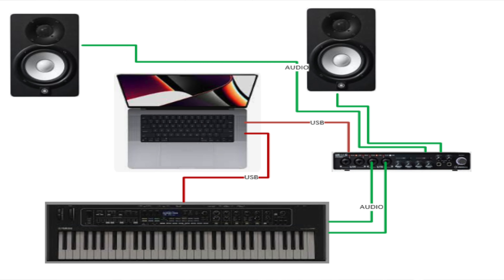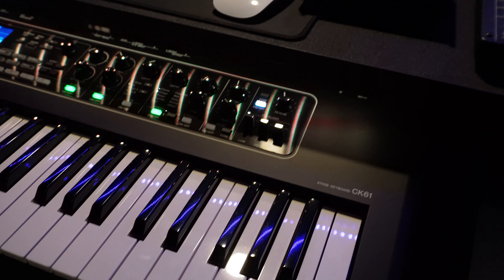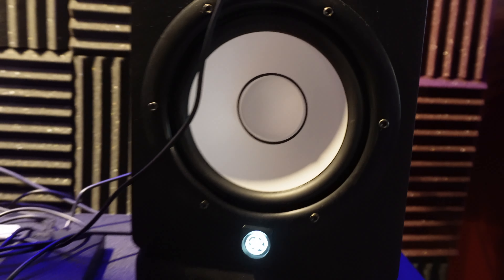the MacBook Pro is connected to a UR44C audio interface. Maybe it's the combination, but what ends up happening with these keyboards is as soon as I plug in via USB, I start getting noise through the audio ports — it sounds like this.